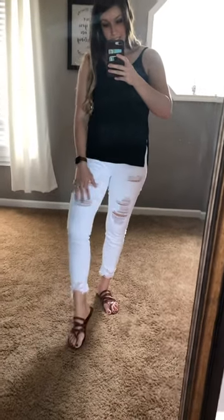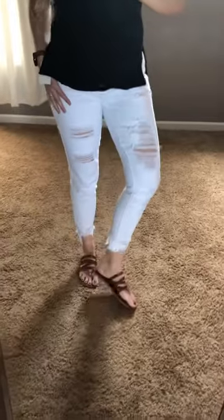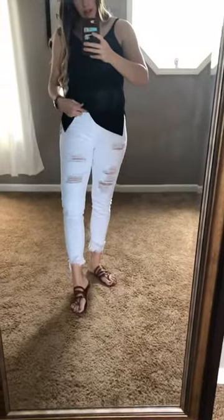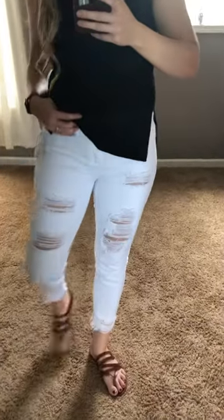Obviously they're white. They have more distressing than some of the ones we sold last summer, so we tried to get something a little bit different. It's got the cute little detail there toward the bottom too — just some fraying and then the same distressed marks all the way out there. It's a mid-rise, like a little anklet cut, and obviously they're distressed.